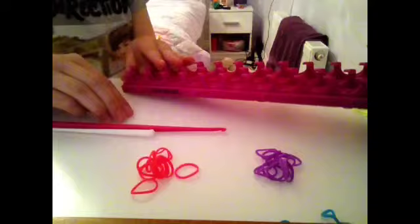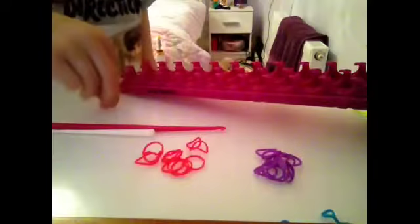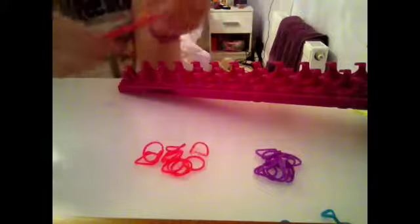What you need to do this is of course your loom as always, some elastic bands, a C clip, and of course your hook.